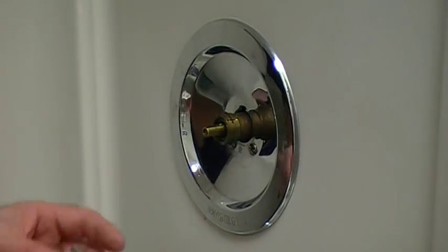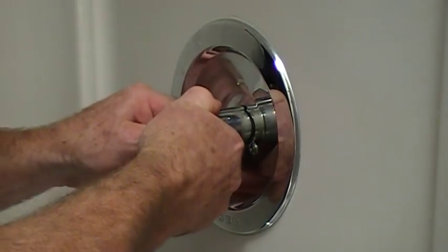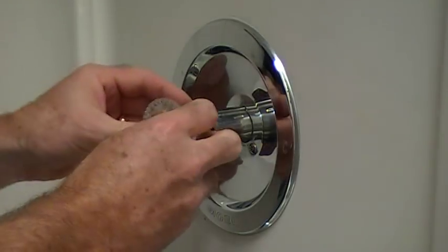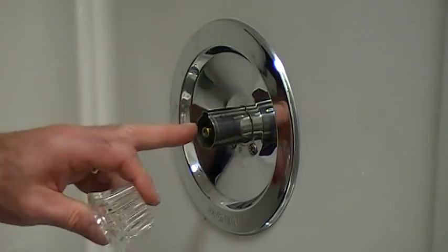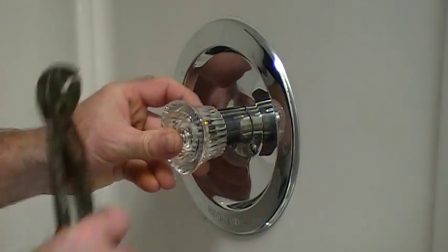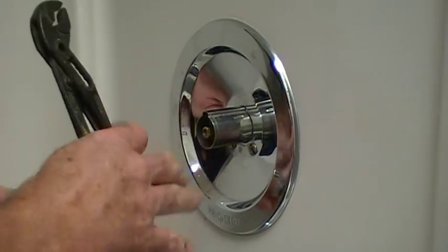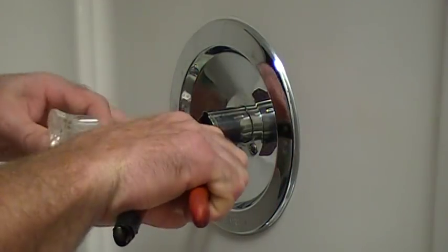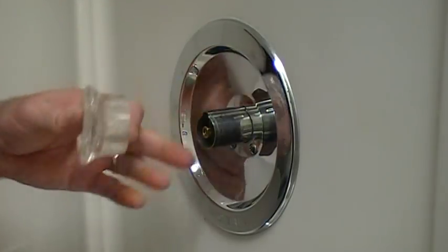Now we're just going to reverse the order. Here's our chrome sleeve — slide it through like so, then put the handle in place. I'm going to run downstairs and turn the water on just to see if the cold is on the right or the left. If the hot is on the right-hand side, all I'm going to do is take my channel locks, spin the center brass piece 180 degrees, and that'll put the hot on the left-hand side.